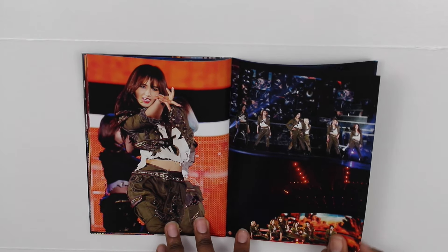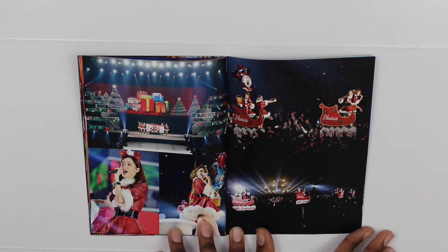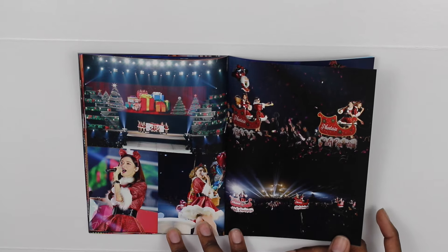And this is Yuri — group shot. I forgot what song they were singing while wearing these outfits, but there you go.